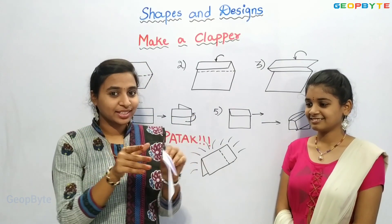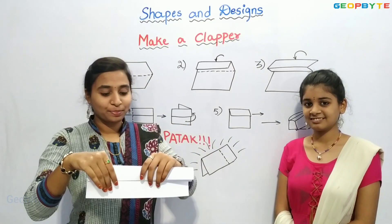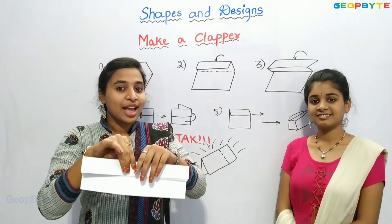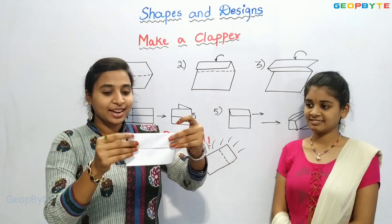After folding like this, we will fold it again like this as shown in this step. Like this, we will fold 3 times. After folding 3 times, we will fold it into half. That is like this.